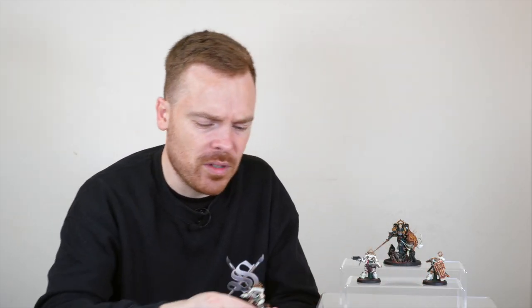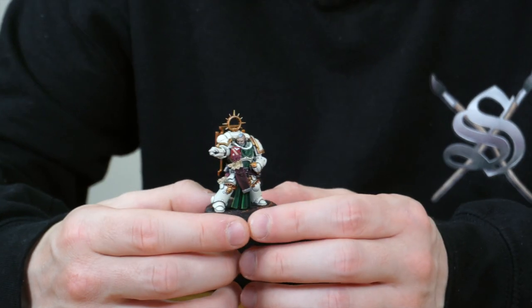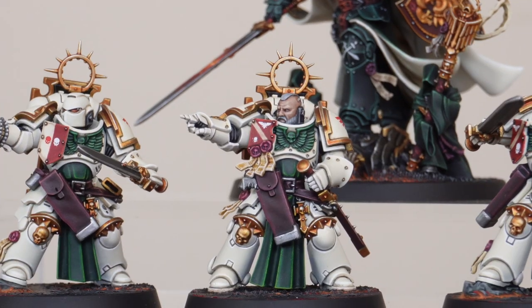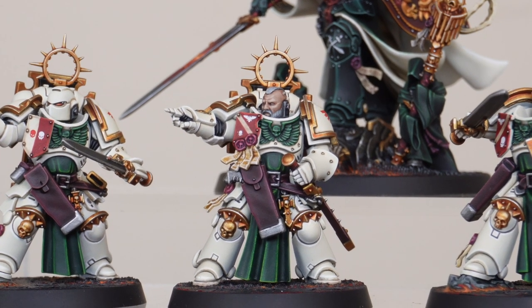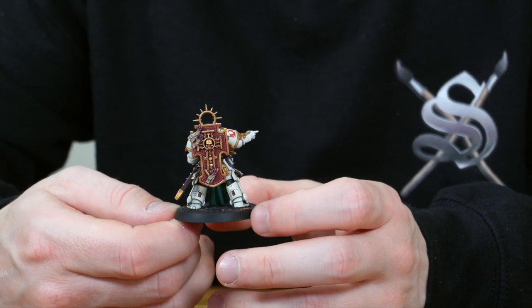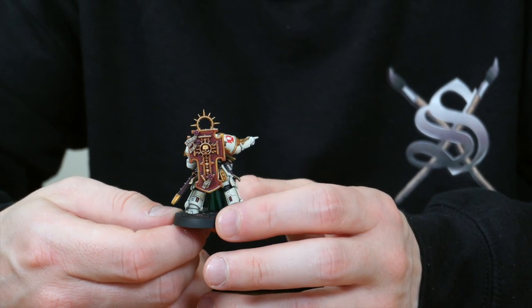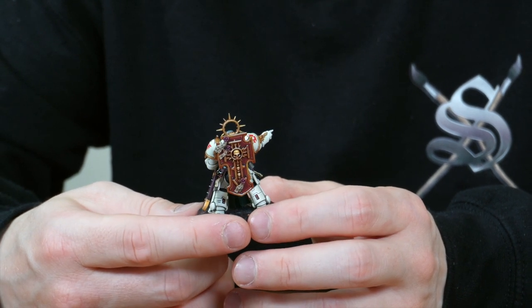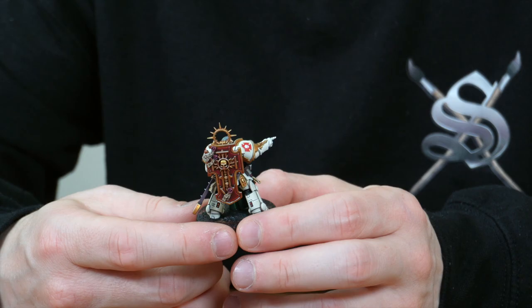There's a sergeant from the squad just pointing — obviously picking the next victim for the unit. All the facial details are fully painted with multiple stages of highlighting across all those little details. The sergeant has even more purity seals than you can possibly imagine, and Nathan's done a phenomenal job rendering and highlighting them up through various stages.